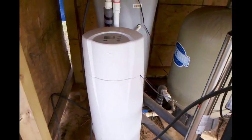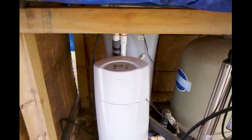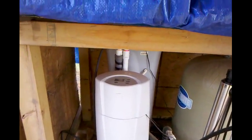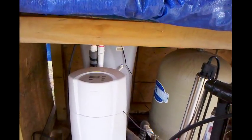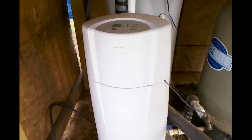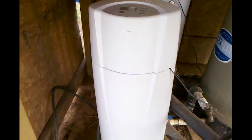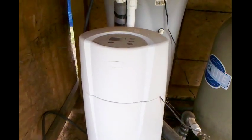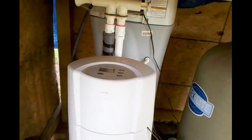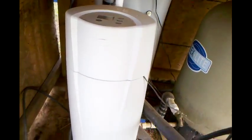I had some issues getting it repaired because I had an extended contract on it, but finally I was able to get the extended warranty company to just refund me the purchase price. So I went and bought a new one. All I was out of pocket was the extended warranty, which was about 40 bucks. Anyway, that's what we're gonna do today.